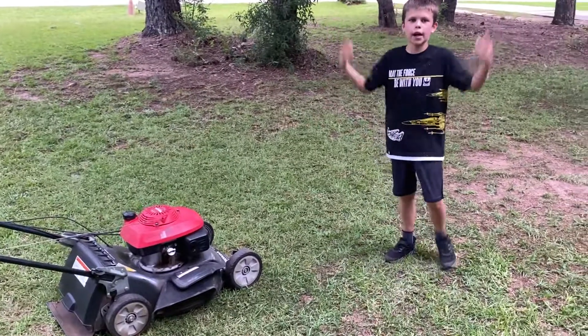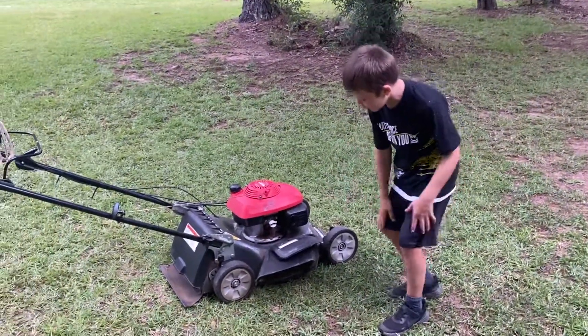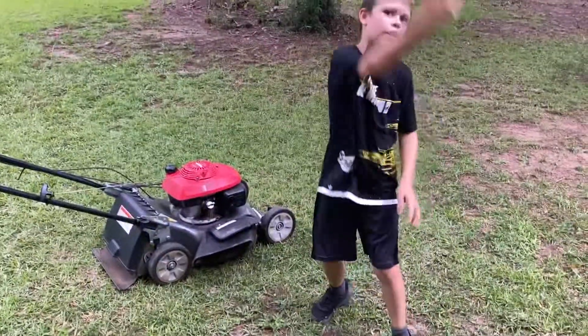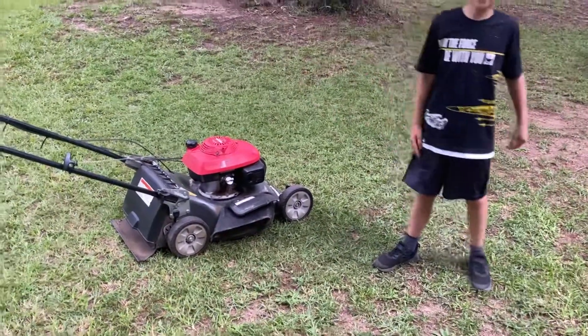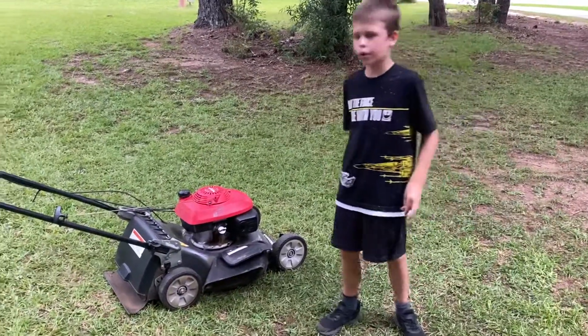So what did this feature do? This feature — it allows the lawn mower to spread the grass out when it's throwing it out. Instead of clumping it up, it just spreads it out and throws it out.